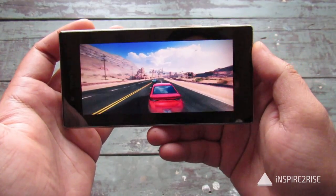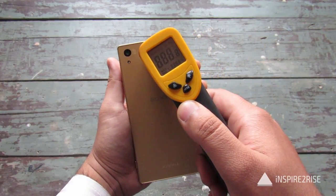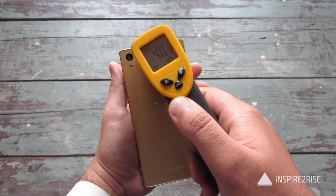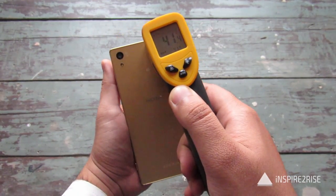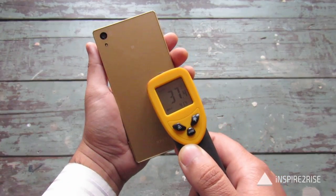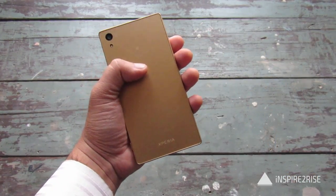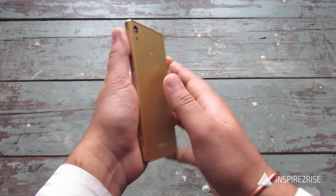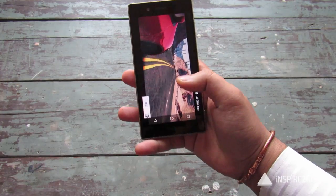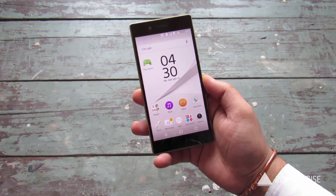We ended the game on a high note — let's see the temperature right now. The back is 40 over here, 40.9, 41 over here, 37. Overall the smartphone did heat up, not more than 40 degrees, but it's feeling pretty hot on the back. Even during normal day-to-day usage while doing heavy tasks and multitasking, the phone does heat up.